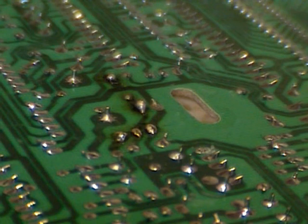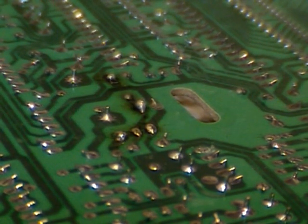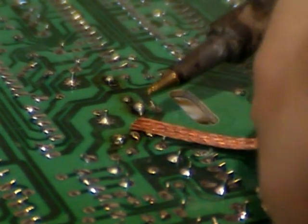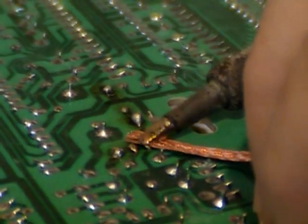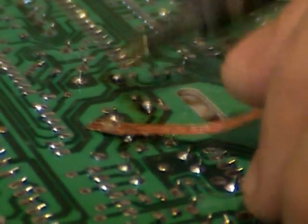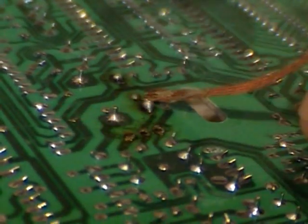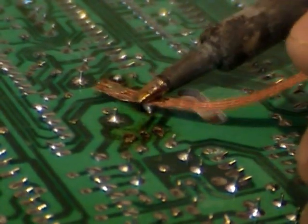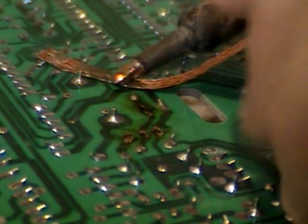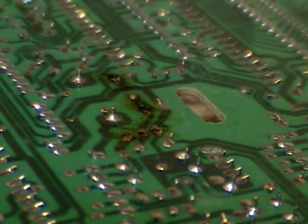Now we have to clear the holes out so we can get the new part in. This is where our solder braid or solder wick comes in handy — you just put it on top like that. Once the solder comes up to temperature, it should clear the hole out because the solder will be attracted to the copper braid. Go ahead and do the R11 also. This board does have some track damage.